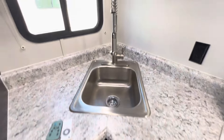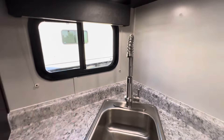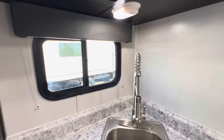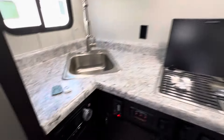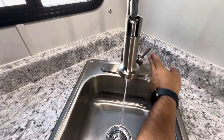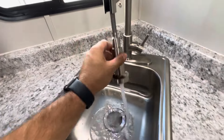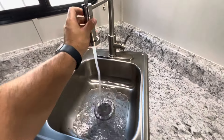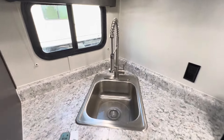In the corner we've got a window. Every window we have has blinds, and you can opt in for day-night shades if you want. We've got lights on these overhead cabinets. There's a corner sink — this one with our pull-down wand. This size here is 17 inches wide by 20 to 22 inches deep.